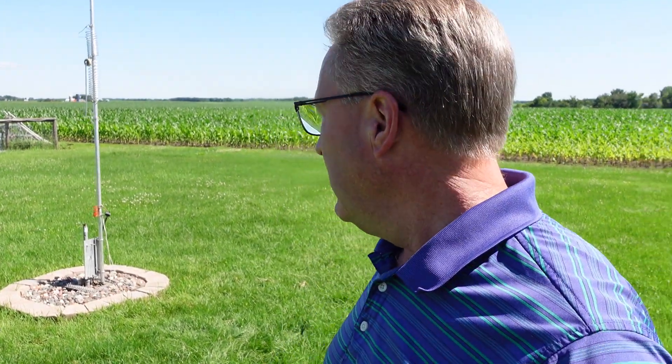60 radials is a killer — absolute killer. DX is loud way before sunset here. I'm in Minnesota. It's a tough path sometimes to Europe — we gotta go through the auroral oval at times, and this thing still is a killer. Great signals before sunset. And if I'm looking for Japan or VK — Oceania — I've got signals well past sunrise. The more radials you can put out, the better.